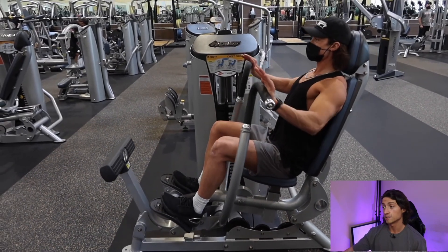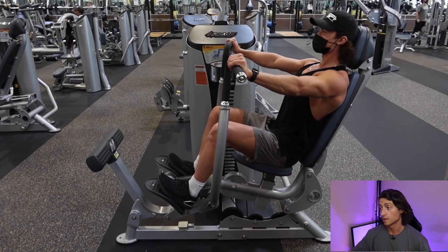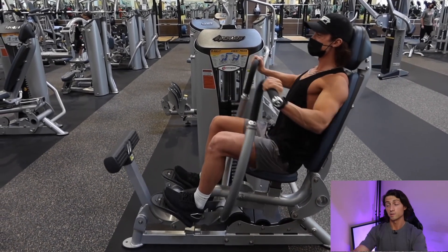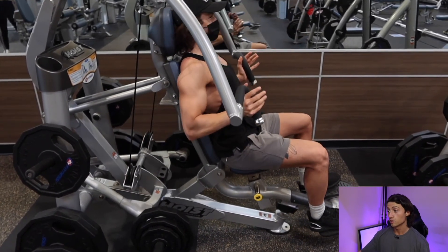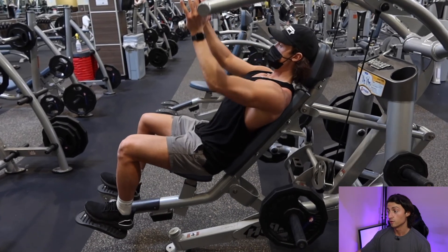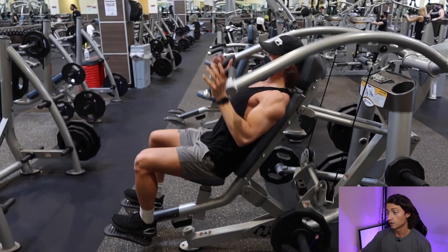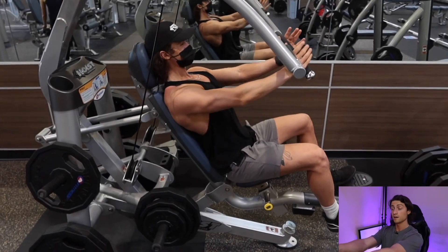Before going into the two good machines, here's which one to avoid: the standard chest press machine where your arms go straight up and down is the one to stay away from — it's just as good as a barbell bench press and doesn't let you adduct your humerus across your chest. The machines you do want are the regular chest press machine and the incline chest press machine that both allow humerus adduction. Simply sit down, load it with adequate weight to reach failure in the 8 to 12 rep range, push forward keeping shoulder blades down and back but letting them protract at the top. Do this one to two times per week, 8 to 12 reps, resting one to three minutes between sets.